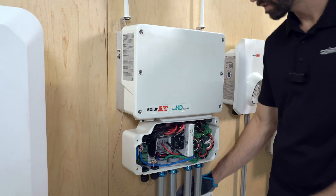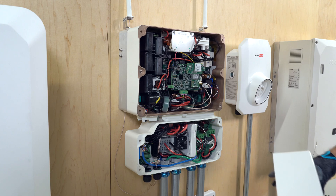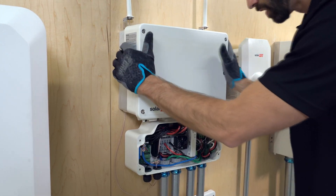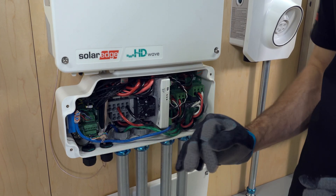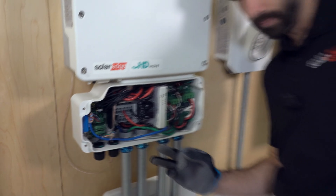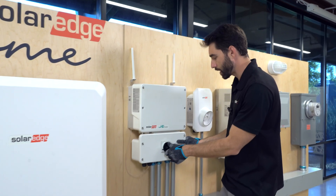Next, let's take off the covers and inspect for any damage. Then we'll replace the top cover and test one string at a time. The other strings that are present, we're gonna take them out and cap them so that they don't arc. Then we're going to put the cover back on.